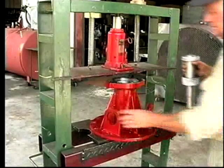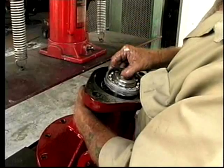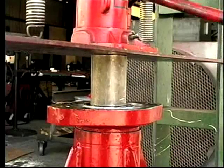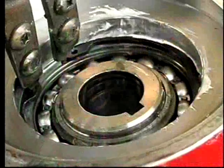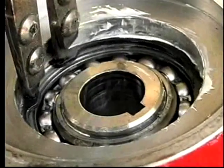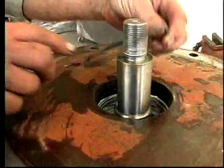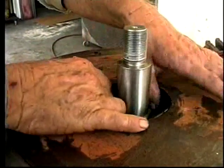Press the upper and lower bearings onto the shaft. Press the shaft and bearing assembly into the bearing carrier housing. Install the top snap ring into the groove in the carrier. Place the carrier on the workbench with the motor mount facing down and install the outer O-ring seal in the carrier cavity.